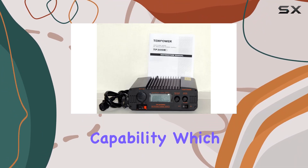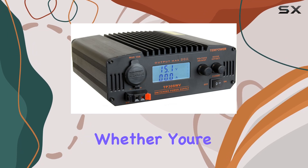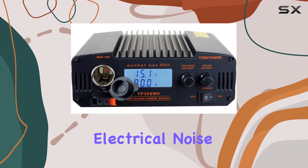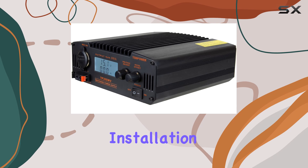One standout feature of the TP30SWV is its noise offset capability, which helps minimize interference and ensures clear transmission. Whether you're operating in a crowded radio environment or dealing with electrical noise from other equipment, this power supply has you covered.